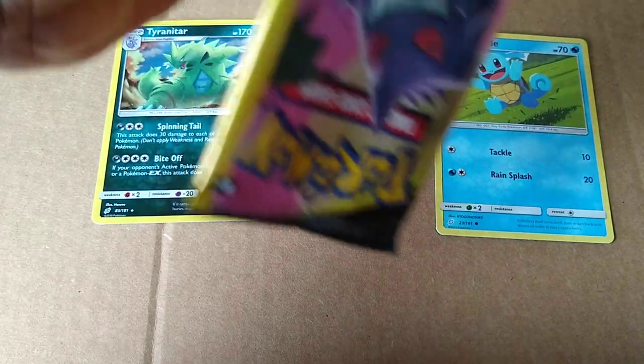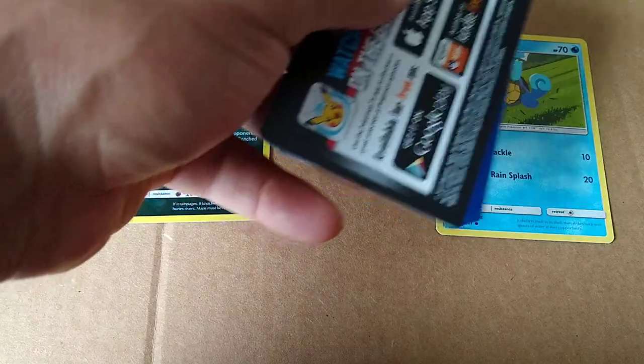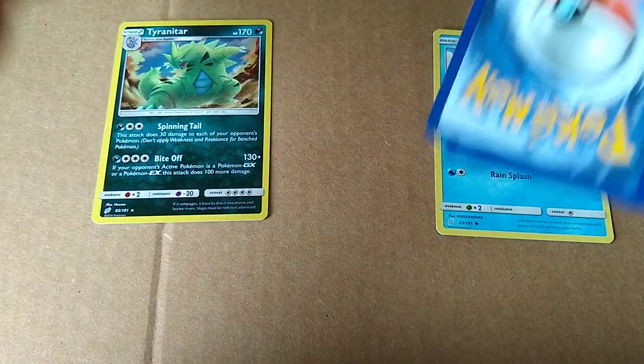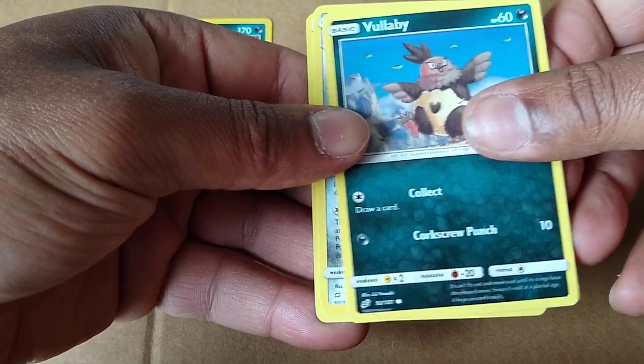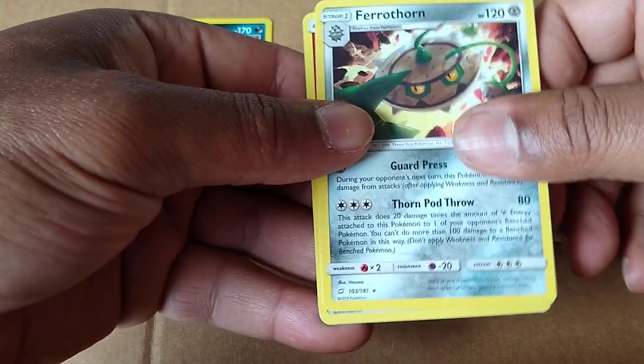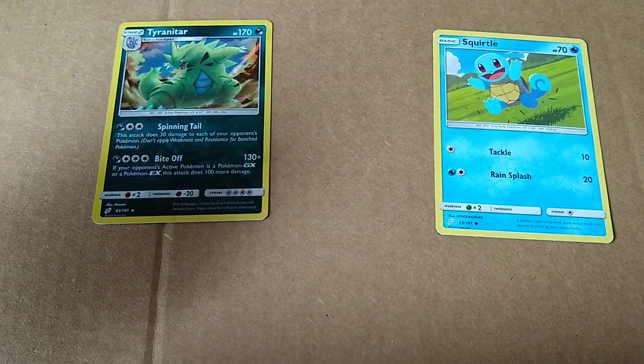Oh man, I need my Wheaties this morning. Hopefully something good is in here. Put it in the promo card. Little Volbaby. Another star. Energy card. Pack number ten.